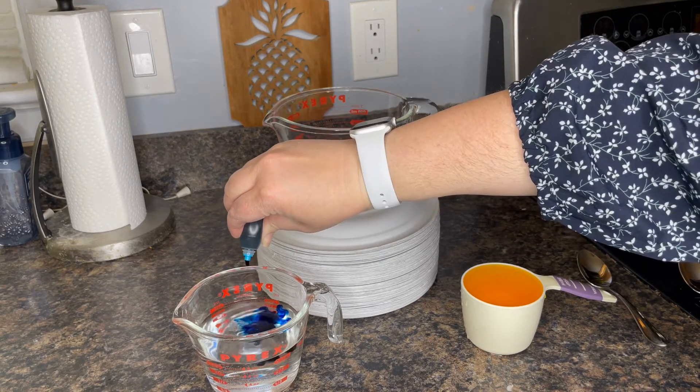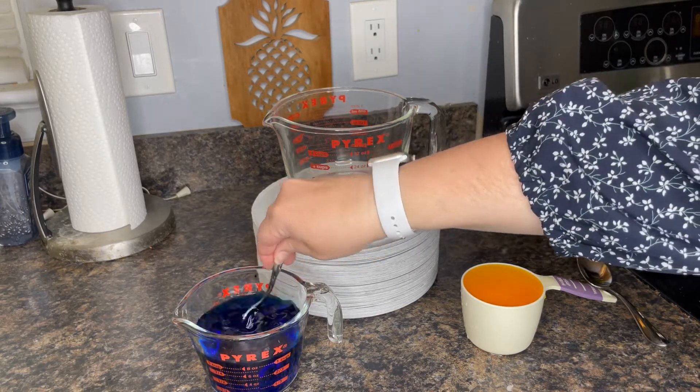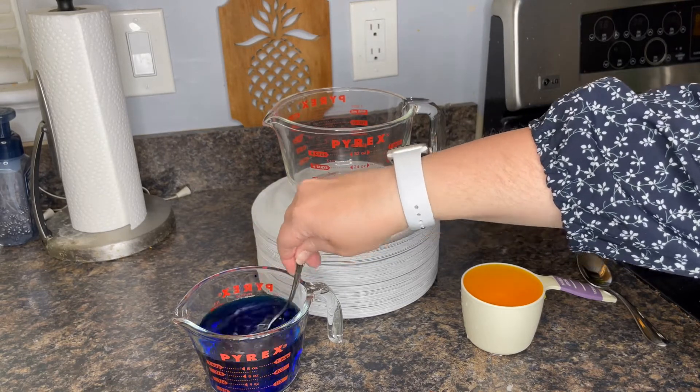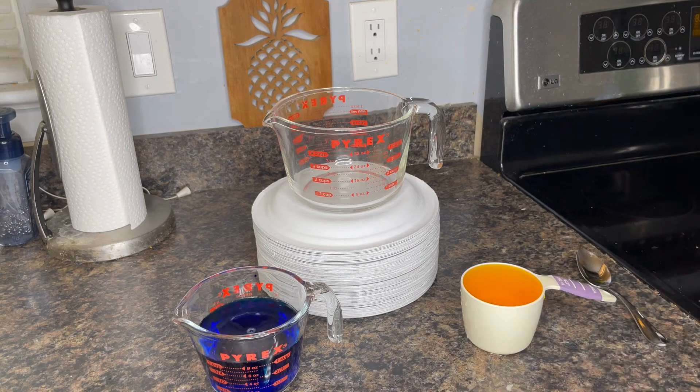And let's add some blue food coloring to the other cup of water — one, two, three, four, five, six, seven drops. Let's stir it up with a different spoon. That one turned really blue.